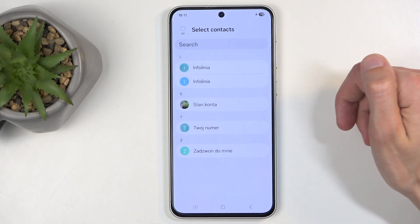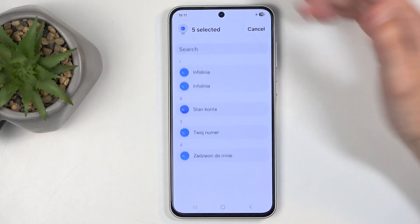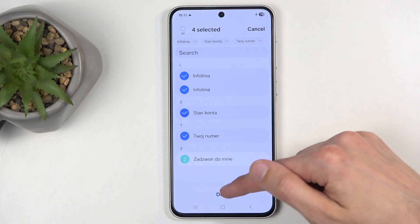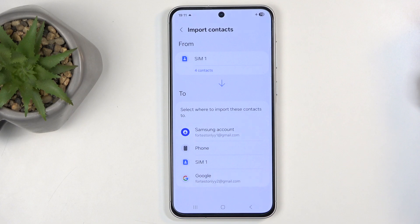You can quickly select all of them by clicking this button right here, or if you want most of them you can do that too and then deselect the ones that you don't want. Then click Done.